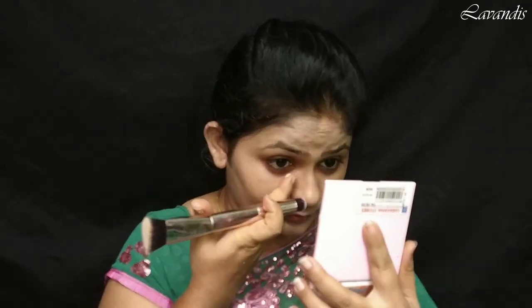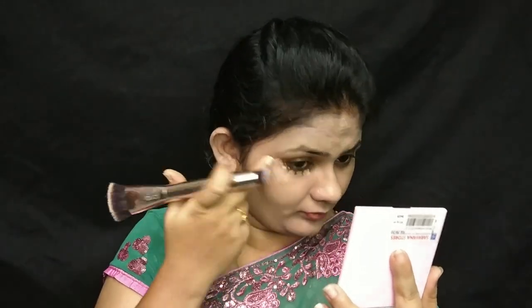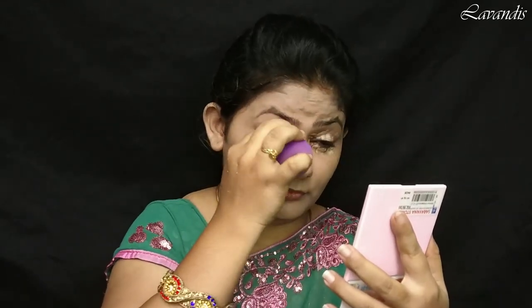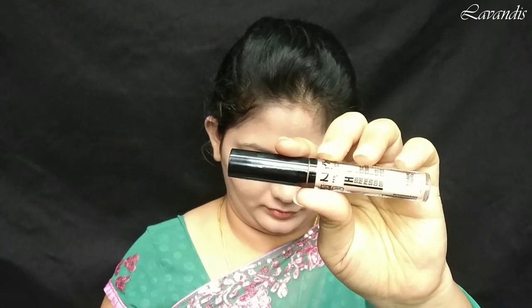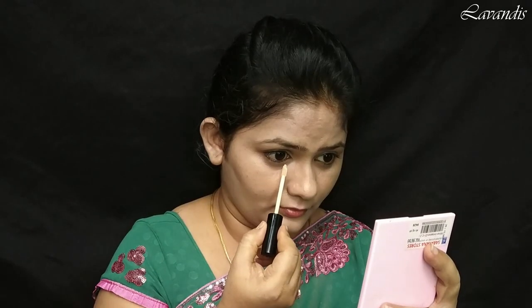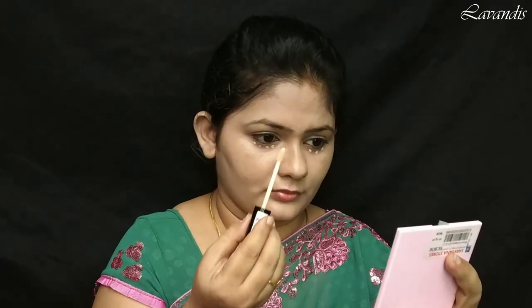Next I'm moving on to the concealer following two steps. First, I'm taking the same Huda Beauty liquid foundation and applying it around my eyes, gently dabbing it using a beauty sponge. Next, I'm highlighting my eye area using the NYX Photo Focus concealer — shade details will be linked in the description box. I'm using a very small amount since I've already concealed with the foundation. Using the same highlighter I'm also highlighting my nose bridge and cheeks, spreading it all out with the beauty sponge.